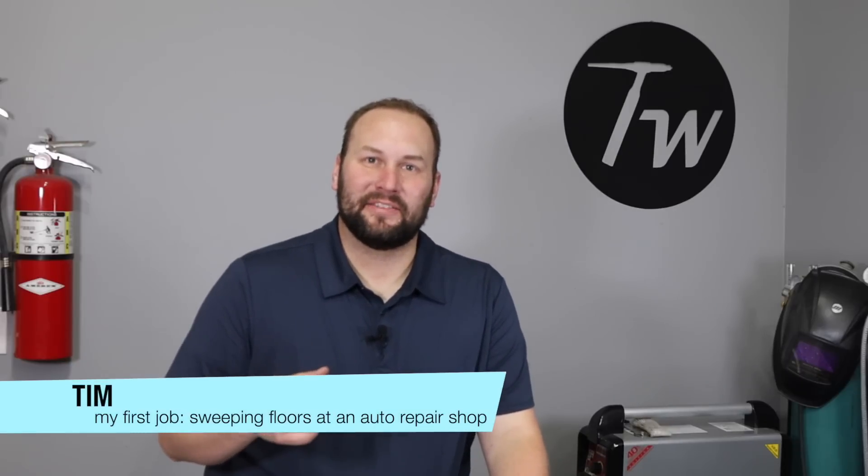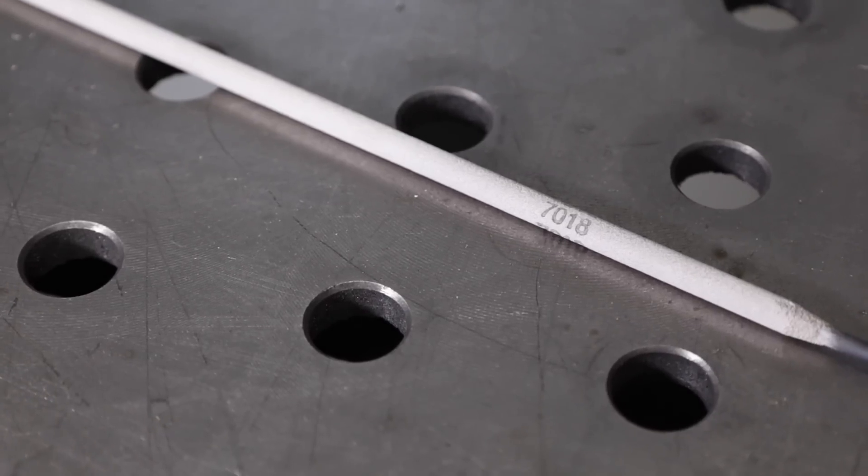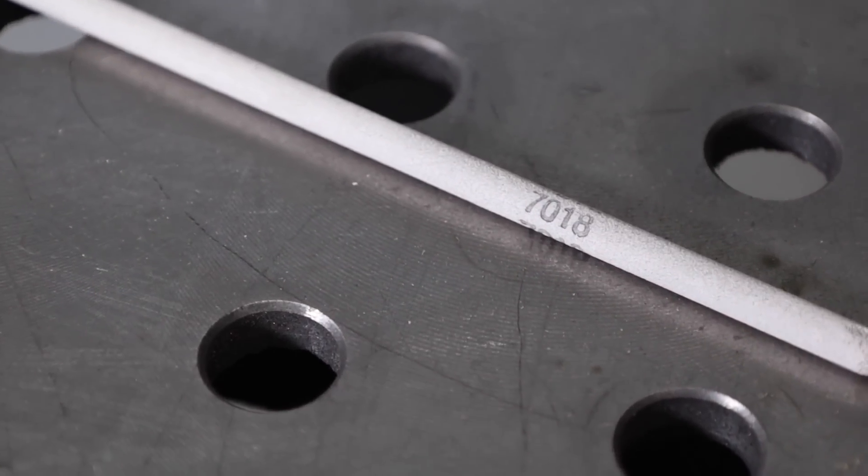Hey, welcome to the shop. The other day I was asked in the comments section on another video: if I could only have one type of welding electrode, what would it be? It was easy for me to answer — I said it's gonna be a 7018. Let me show you why this is my favorite electrode to use in my hobby/side hustle shop.